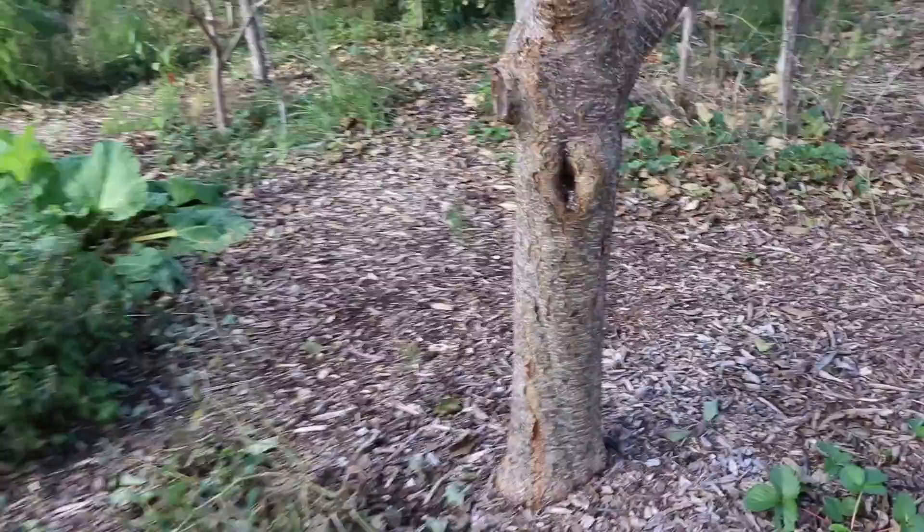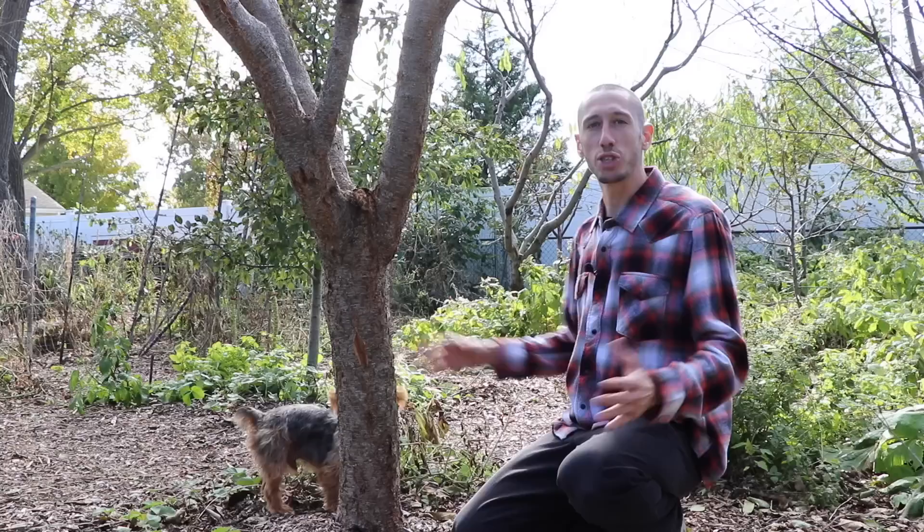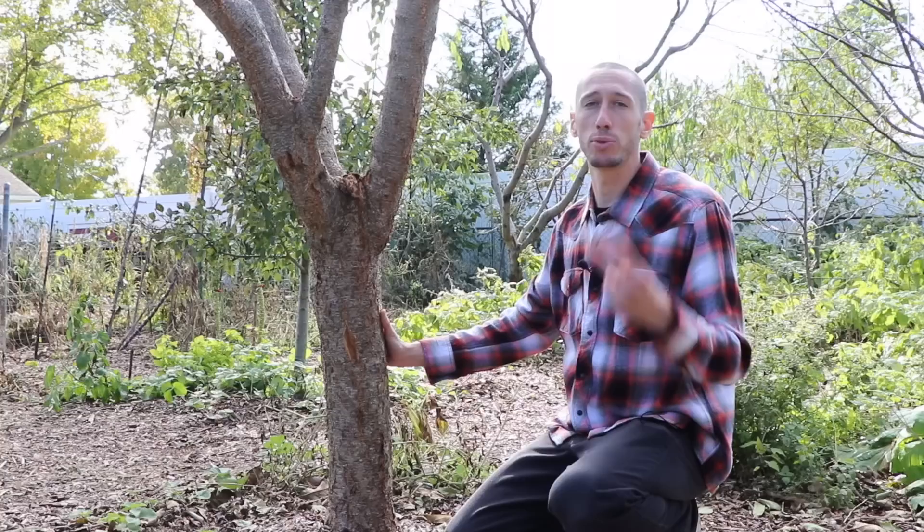Today we're going to be talking about these cracks you see in the trees — this splitting — and how we can prevent that in the future and how we can make sure it doesn't get any worse. Right next to me here is the Santa Rosa Plum, and I'm showing you some of the splitting and cracking in the bark. That happens mainly from two things: sunburn and sun scald.